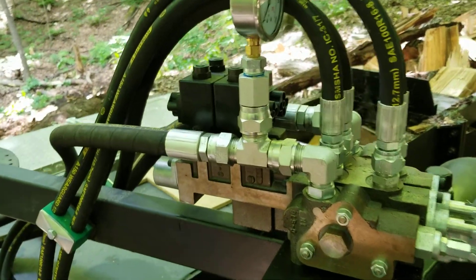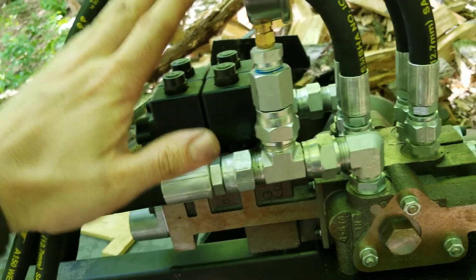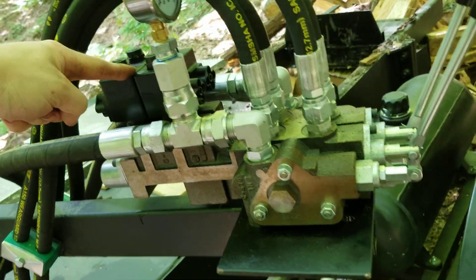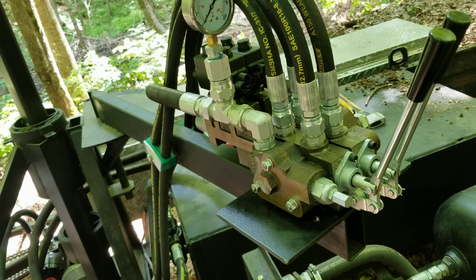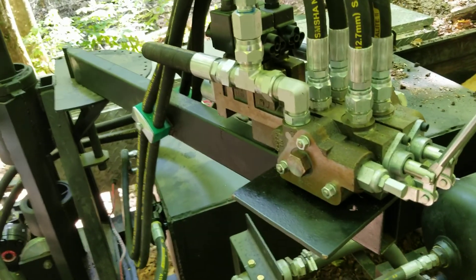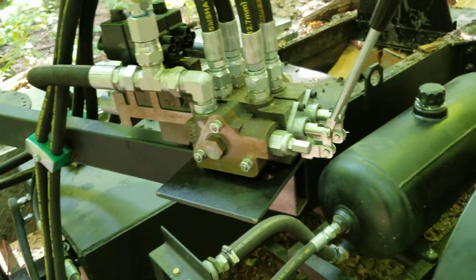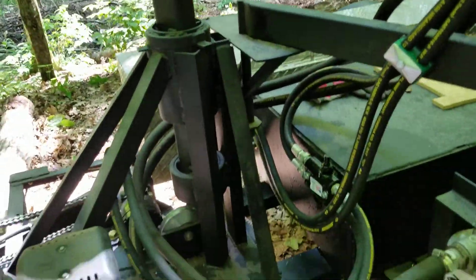Eventually I'm going to have wireless remote control on here. These valves are about $450 a piece and I got one of them for $87 and the other for $65 — I got really lucky, otherwise I never would have done anything like that. So you kind of need one operator right now just to run the controls and then one person to handle the winch.